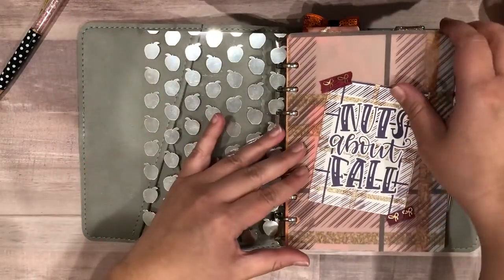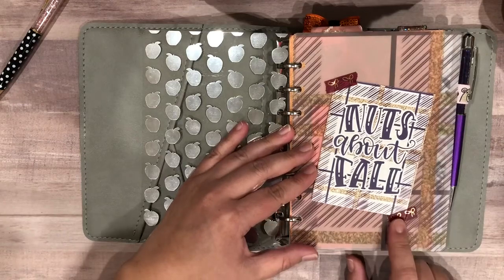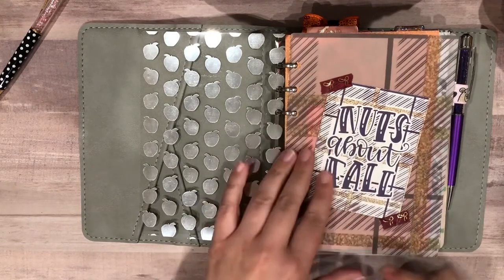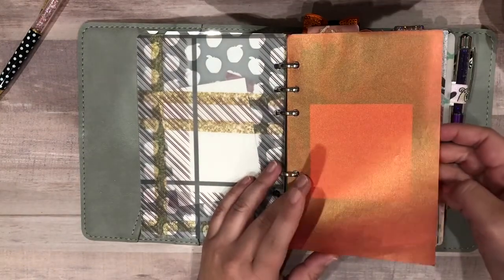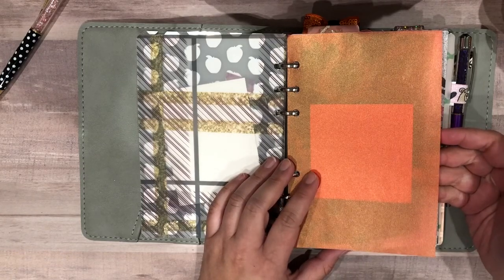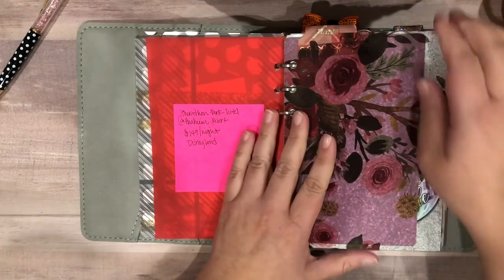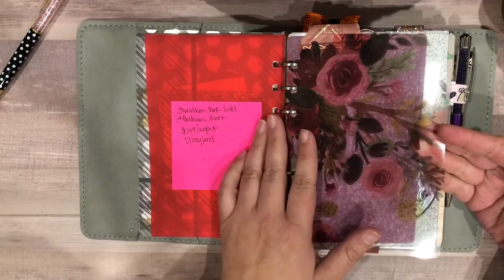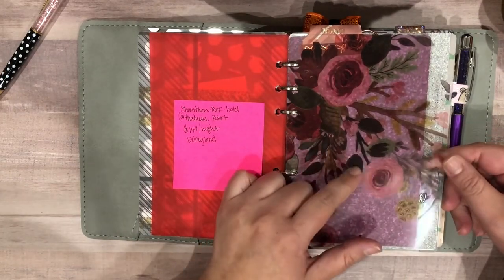First off I've got the full acetate in gold foil — super cute. Then I have a piece of vellum that says 'Nuts About Fall' and I attached it with Simply Gilded washi. I didn't use a ton of washi so if I keep this I would put more on because it doesn't stick very well. Next I have this shimmery vellum in an orangey red that I got at a local craft store in Utah. There's also hotel information in here because I'm thinking about going to Disneyland. This acetate is from Planner Society — I thought the colors went really well on the purple background.